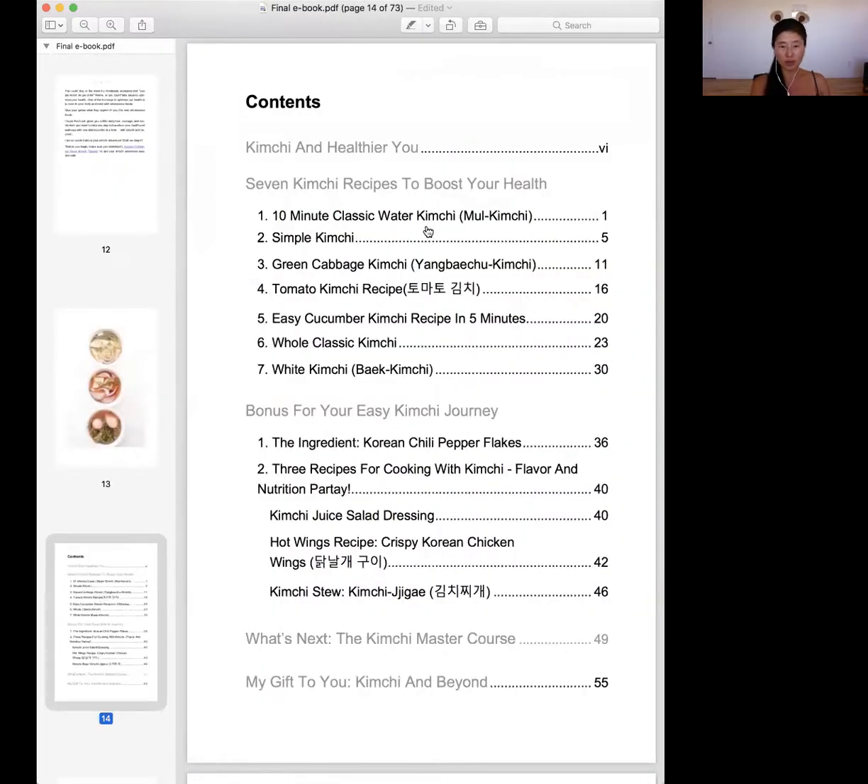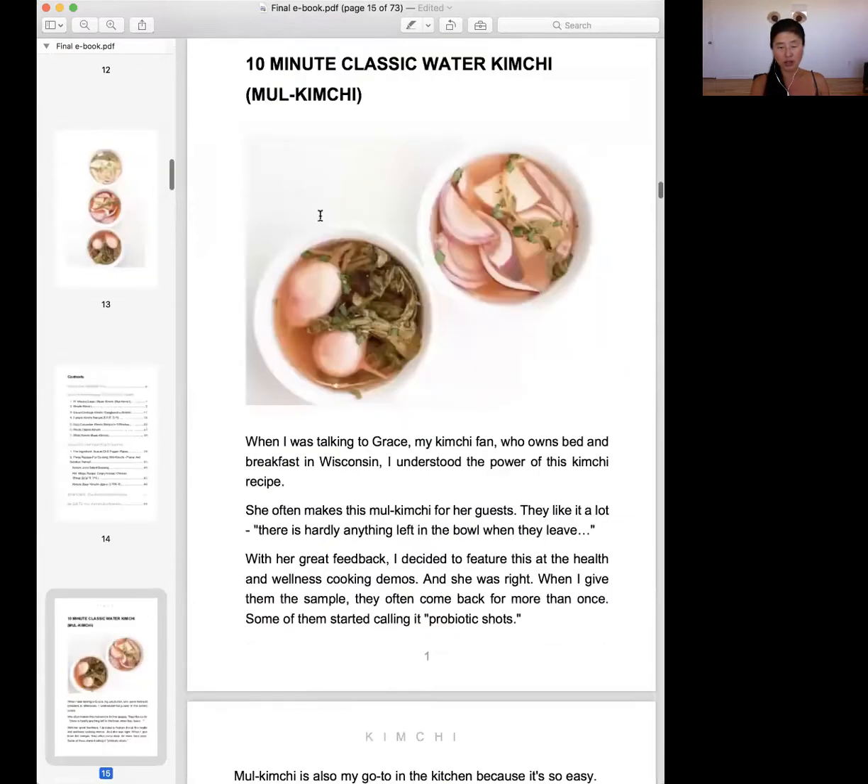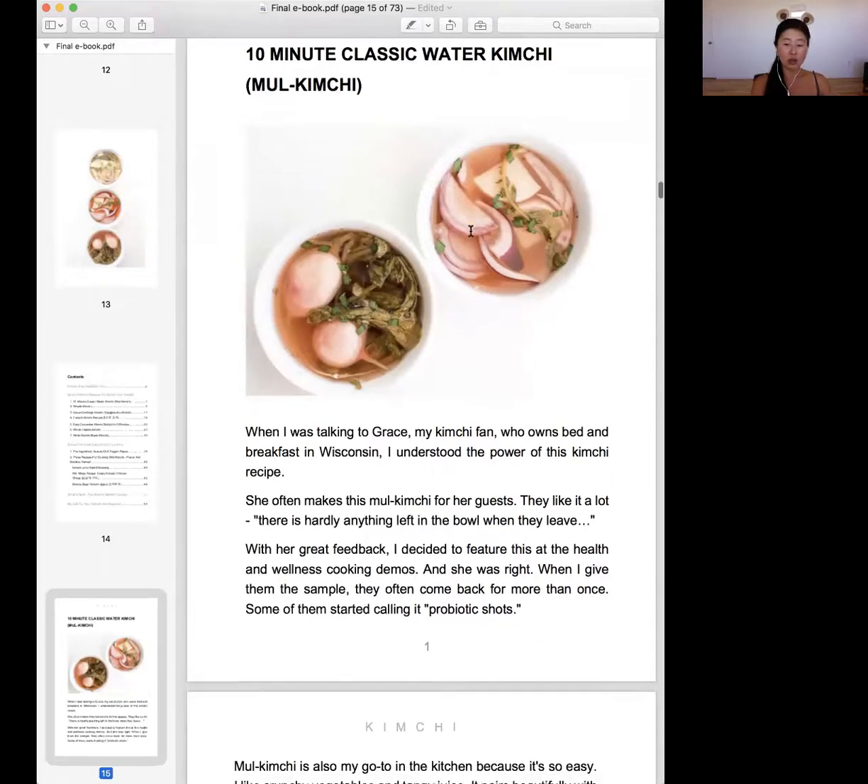So here's the table of contents of this book. I'll start with 10-minute classic water kimchi, which is right here. And that's an example of kimchi that I made — you can literally make it with just onion that you have and it'll turn out delicious.